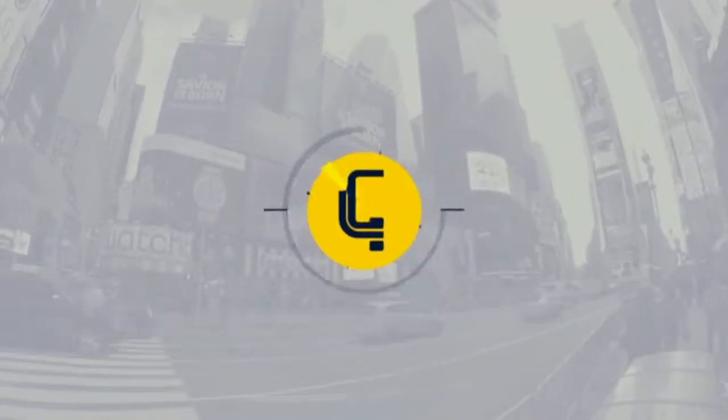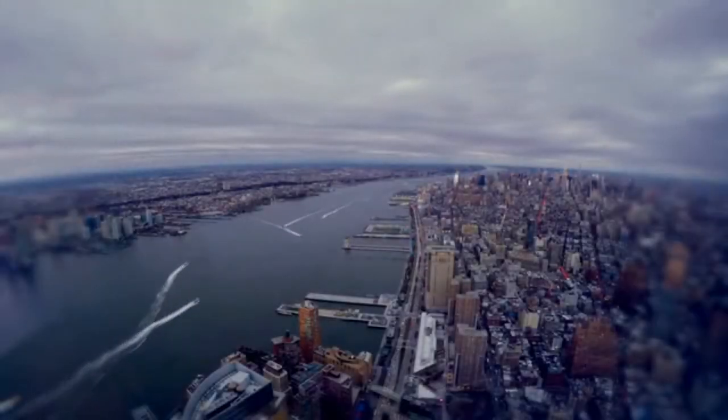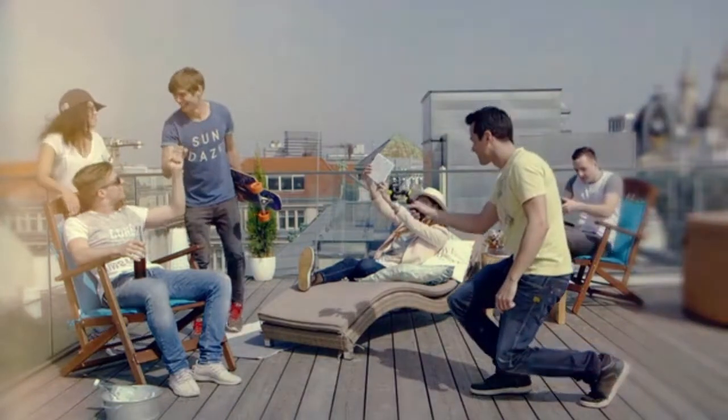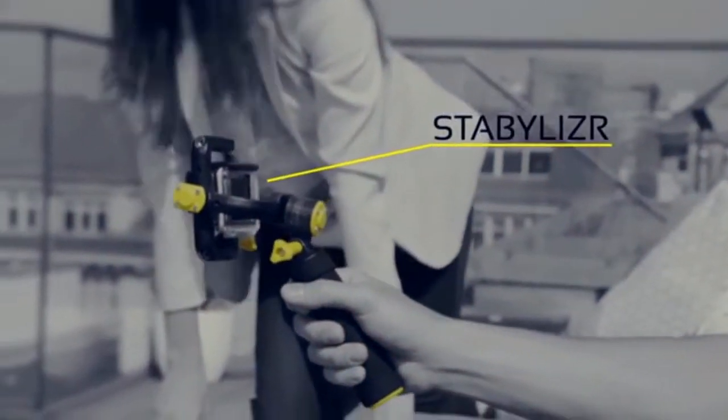Your GoPro stabilizer. Movement is life. Every life has its own story and so does yours. Capture your footage smoothly and enjoy it with your friends. Use a stabilizer to make better videos.